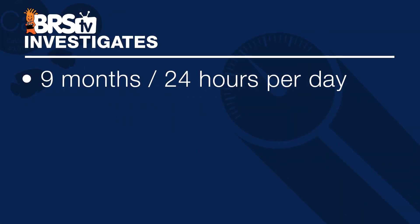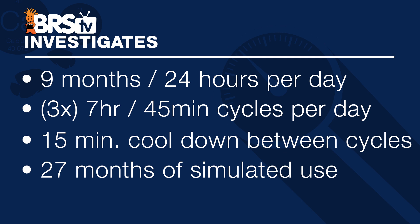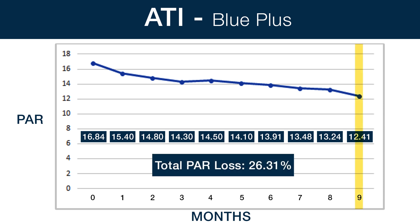All bulbs were burned in for 100 hours prior to testing. We ran them for nine months straight, nearly 24 hours a day, with three 7-hour 45-minute cycles per day and 15-minute cooldown periods between cycles. At the end we're looking at the equivalent of a typical 8-hour photoperiod cycle and about 27 months of simulated use. Starting with the ATI Blue Plus — easily the number one seller — we finished a simulated 27-month run, just over 2,000 hours of operation, with a total PAR output loss of 26.31%.